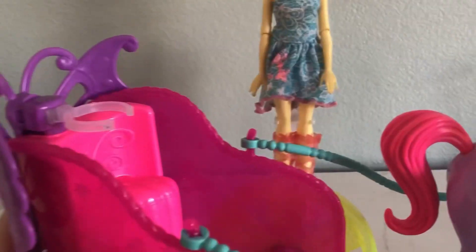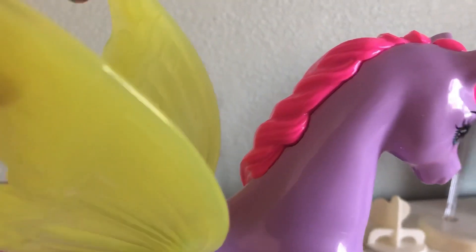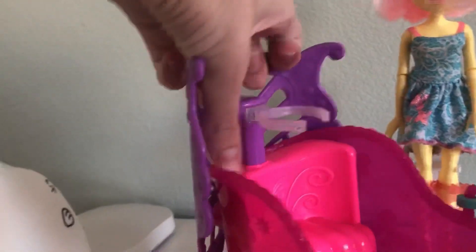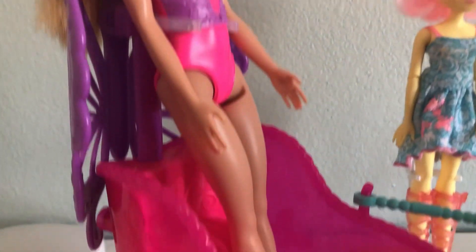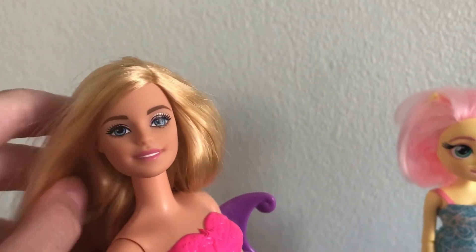Onto the play sets. Here we have this set — I got this for $30. It's a Dreamtopia horse and she's super pretty. She's got little wings and this is in perfect condition. I don't even see any marks at all. I love that you can open her wings. And then she carries this little throne behind her. You can actually just lift this up and your doll can stand. Here's the doll that came with this — super pretty. This is the Dreamtopia carriage. It came with her, super cool.